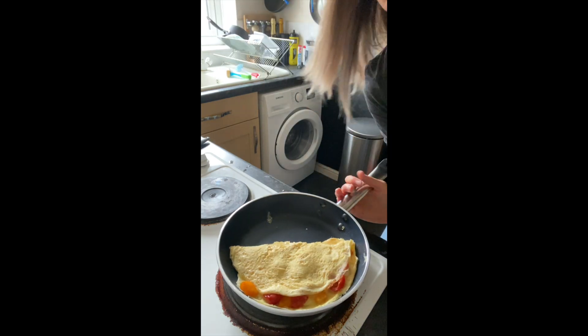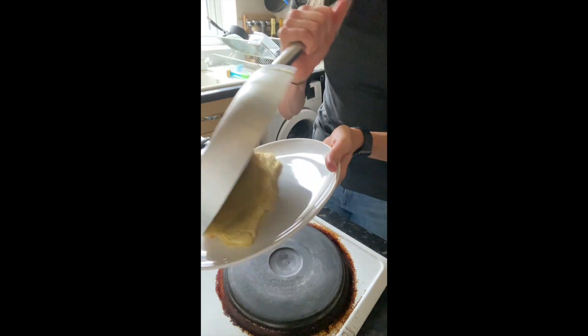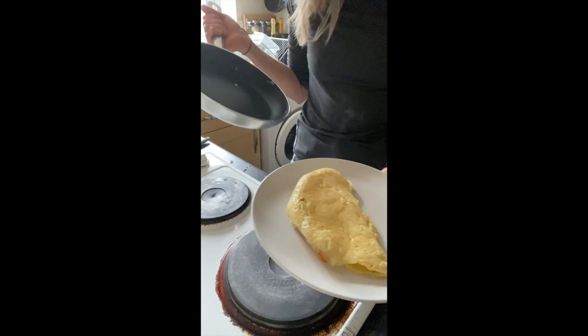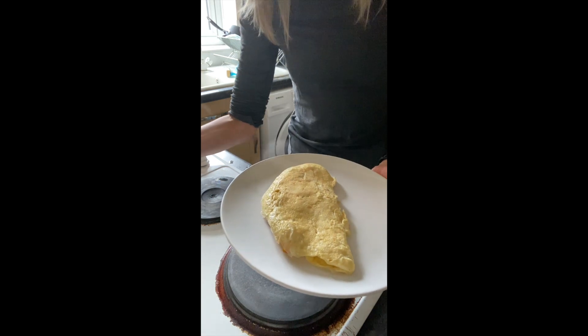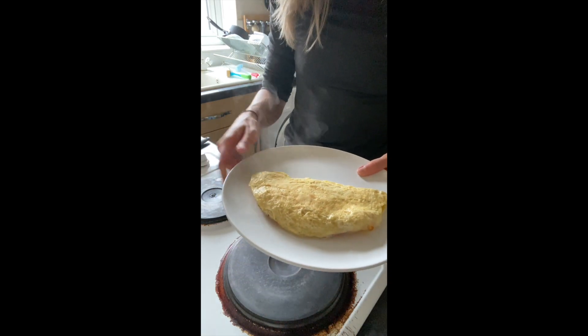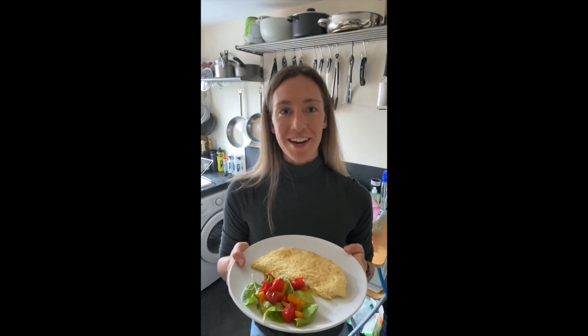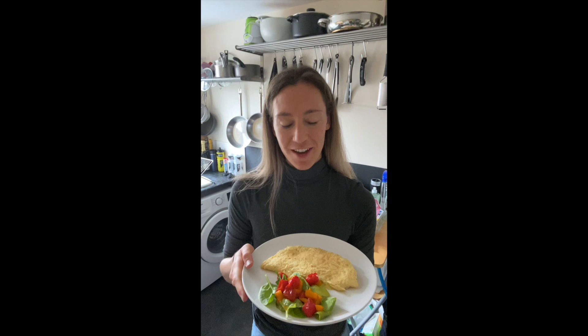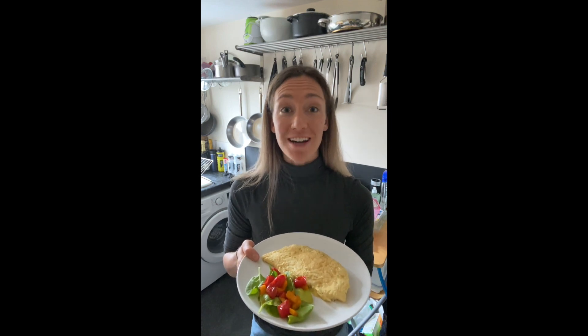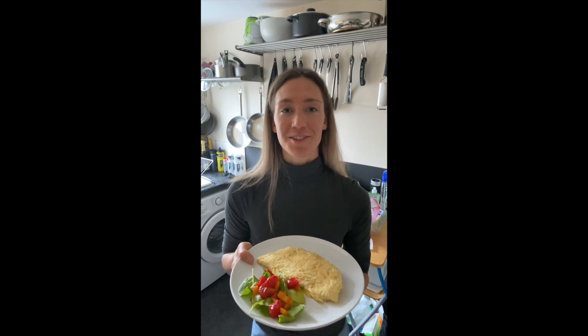I'm going to pick up the pan and turn our omelette out onto our plate — there we go, we've got our omelette in that classic half moon shape that we all know and love. This is my omelette done; I've added some salad on the side for a bit of extra colour. I hope you enjoyed today's stay healthy at home video. We'd love to see what you guys are cooking, so make sure you tag us at Vitality in all of your healthy living videos.